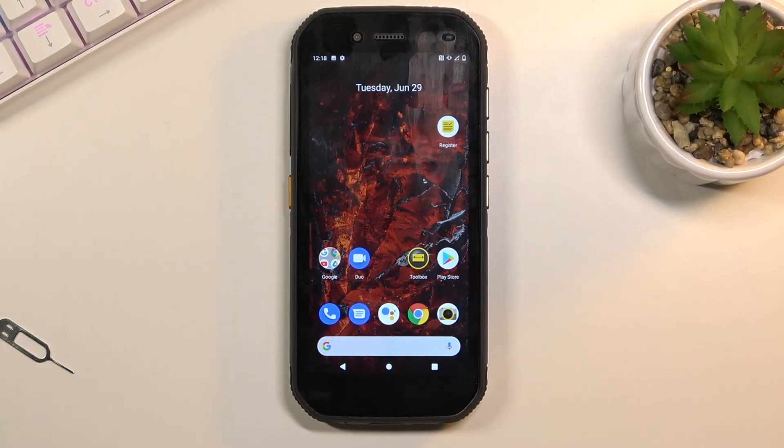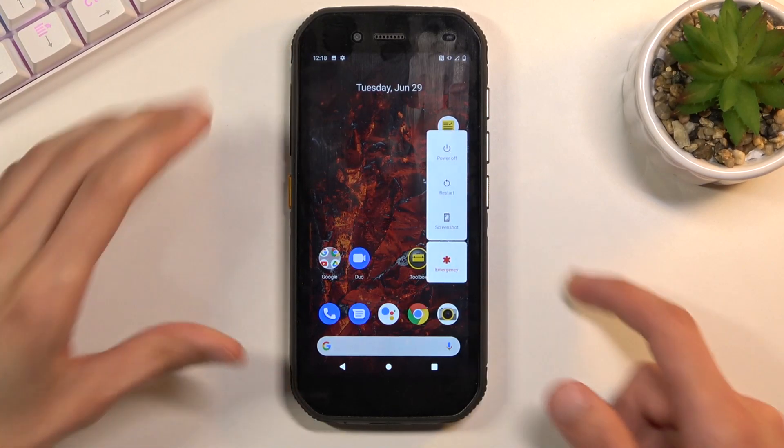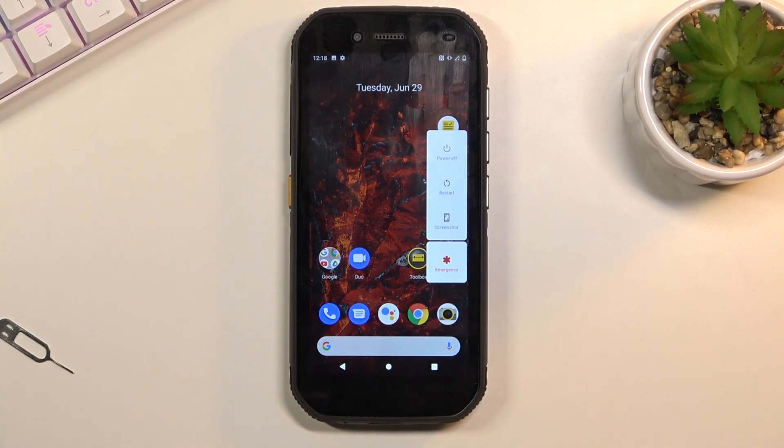Welcome. My name is CAT S42 and today I will show you how to boot the device into safe mode. To get started, hold the power key and from here you'll see several boot options.